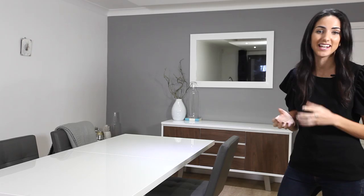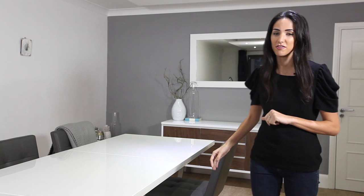Yes, the Sansa is a big table but it's certainly not bulky. If you look down the side of the table you'll see it's surprisingly elegant, and that's because of the flat brushed metal feet and the slimline pedestal base. Because there are no legs, it means you can get a few extra people around the table and also show off the great features of your dining chairs.